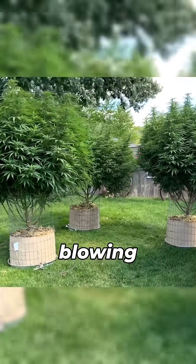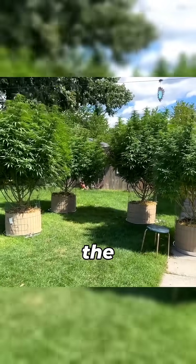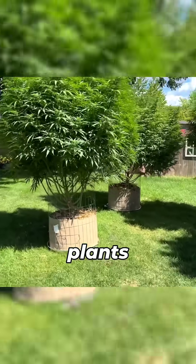So these things are blowing up and I think I probably picked the windiest day out here to do this. But I'm just gonna go around and show you these plants first.